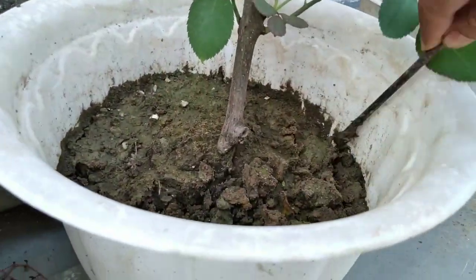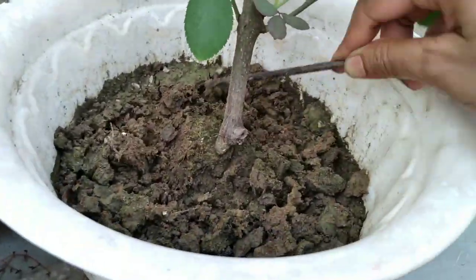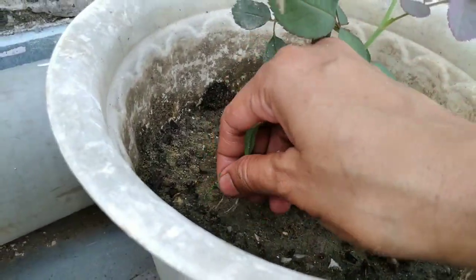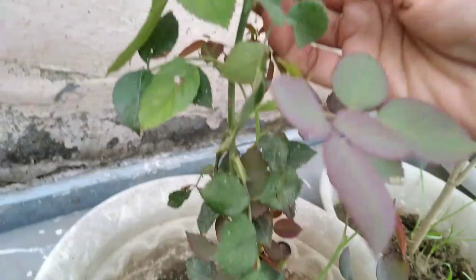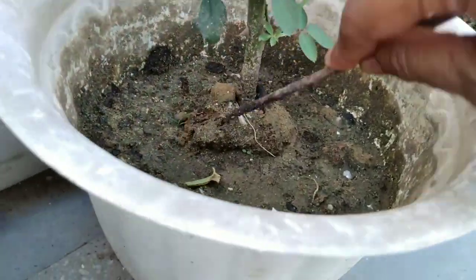My mom is also pruning some of the plants here. As you already know, pruning helps the plants to get bushier and it helps the plant get new stems quicker. Here, my mom is just simply digging the soil of the plants. She is doing it for aeration.